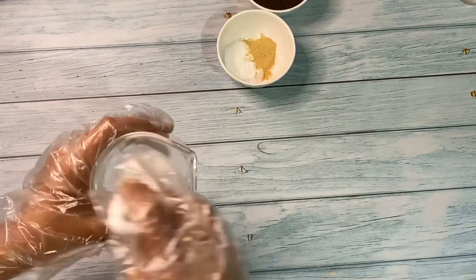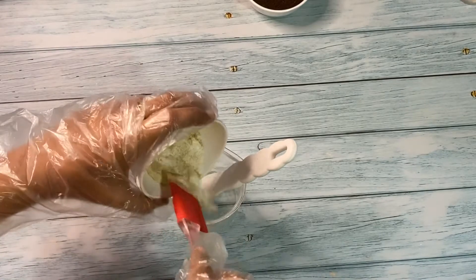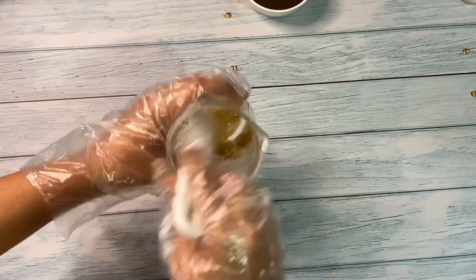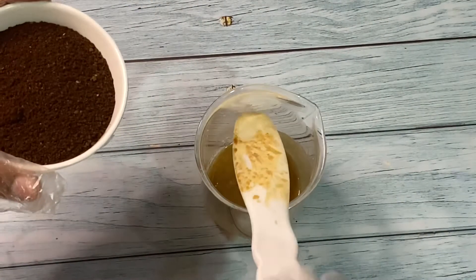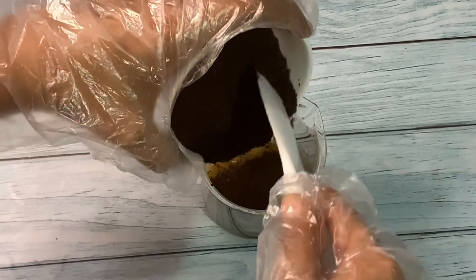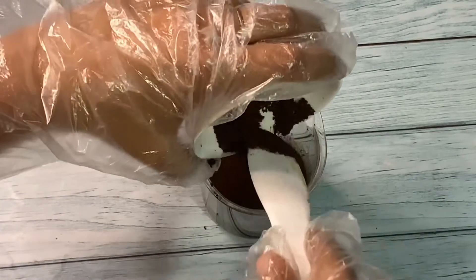We'll stir everything to mix uniformly. Now I'll add the sugar and the coffee extract. We'll stir again before adding the coffee powder. Now we'll add coffee powder slowly and mix it — this is the pure coffee powder from the coffee beans which I got grounded from the nearest store. You should not be using the ones which have chicory mixed in.